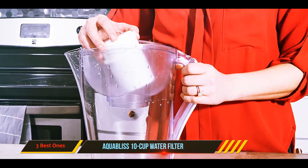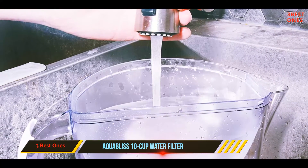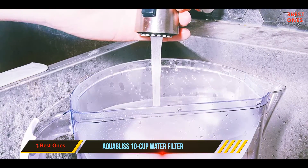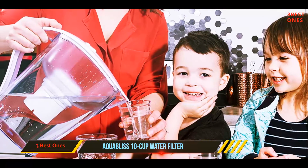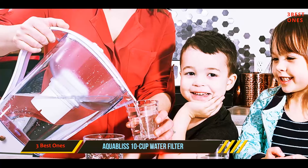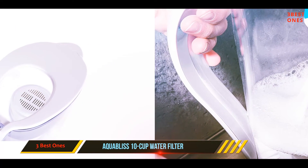Pouring while filtering risks mixing filtered and unfiltered water. The pitcher should last about four months at a rate of 20 gallons per month. A digital countdown feature tells you when to change the filter. Overall, the pitcher will balance the pH of your water and clean it from some particles.